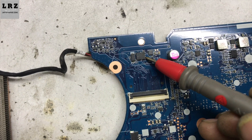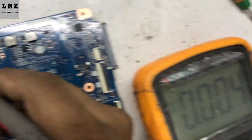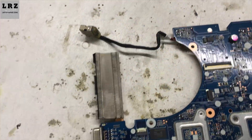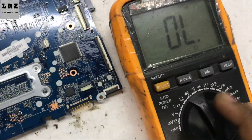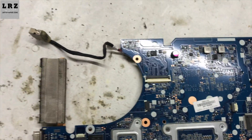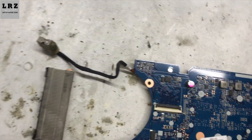Let's check the gate voltage. This is the gate. The gate is also zero. So in this case, the 18.5-volt line on this motherboard could be shorted to ground, or the charging IC could be bad. So first I need to check if there is any short to ground or not.